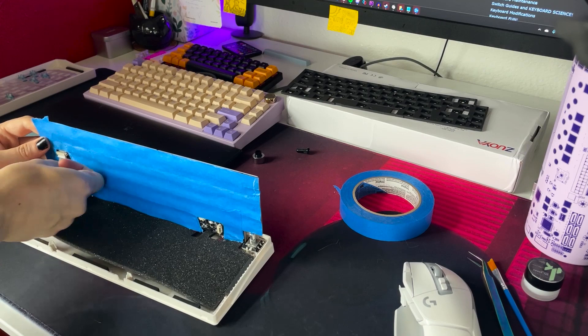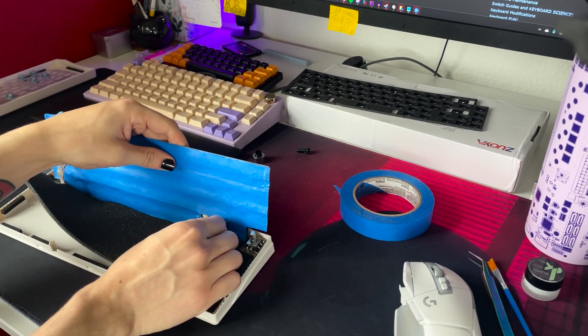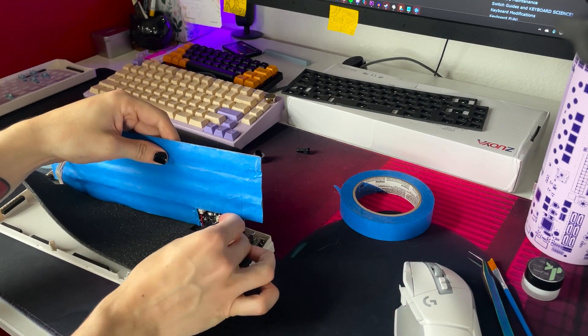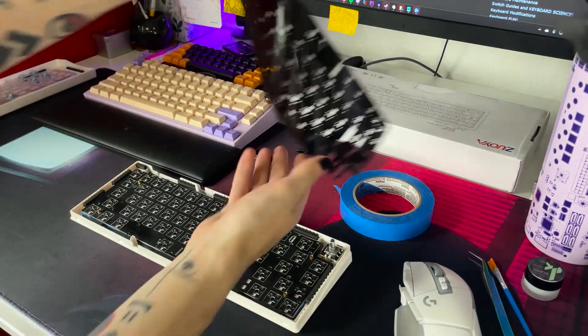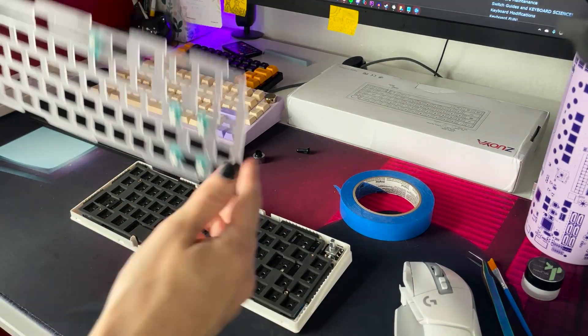We're nearing the end, so it's time to reassemble the board. I'll plug everything back into the PCB, then I'll put on the PCB and the pour-on foam, and finally the plate on top.